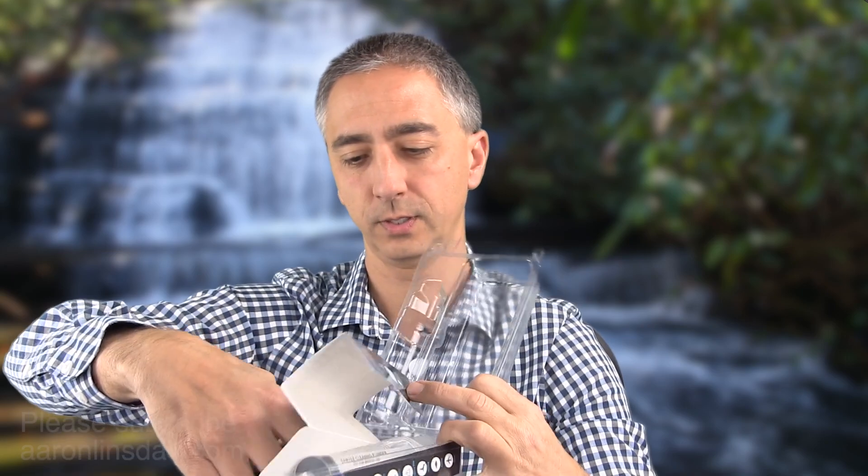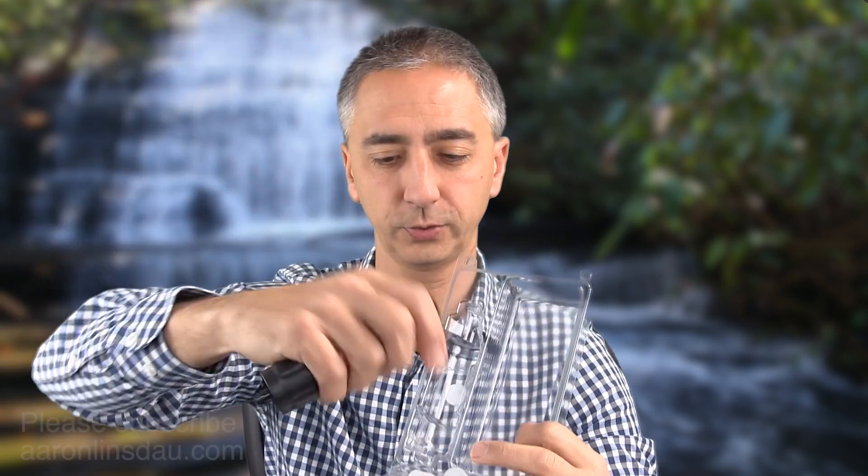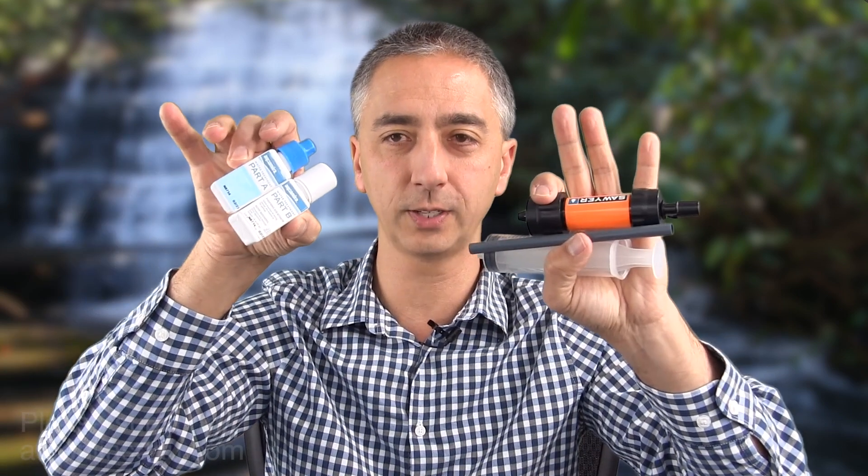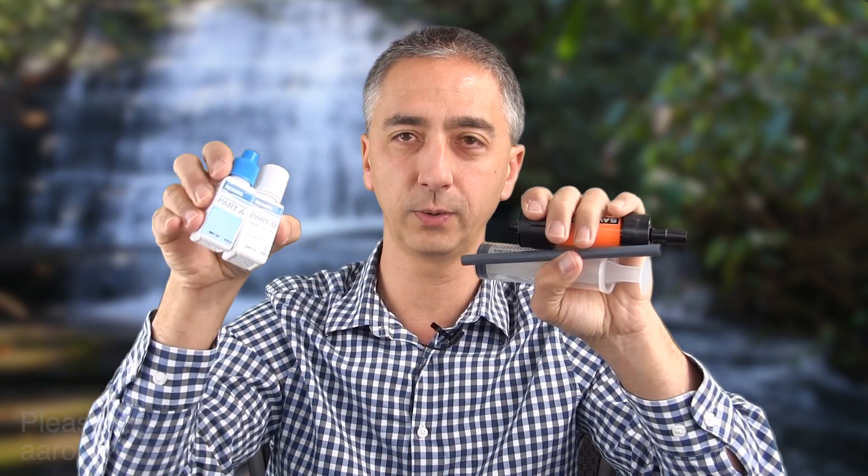Compare that to the Sawyer filter system, which has a filter cartridge, a backflow syringe, and a hose — all of which you're going to need. How much do these weigh? About 68 grams, or 2.4 ounces. So weight-wise, they are extremely comparable between the two, which is quite surprising considering how large these items are. These two are essentially equal weights, and I would say they are equal in value in the competition.